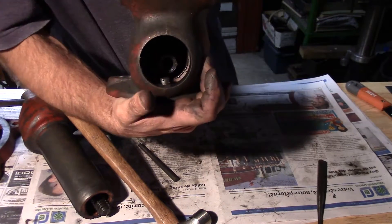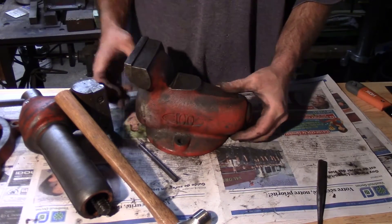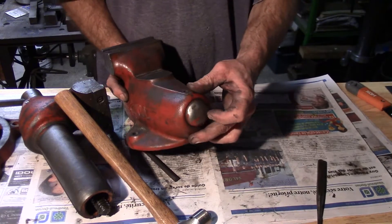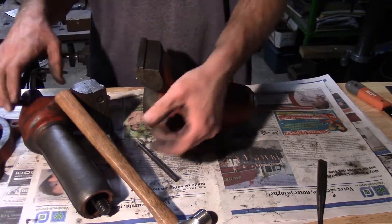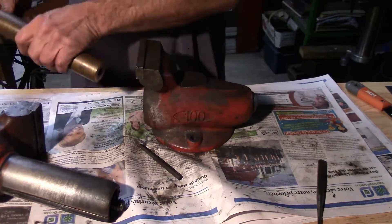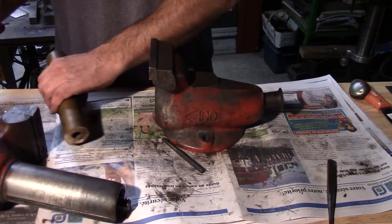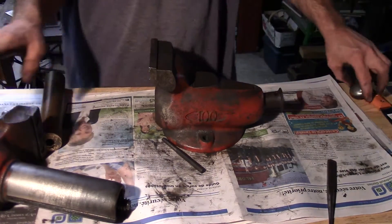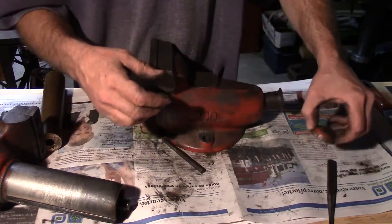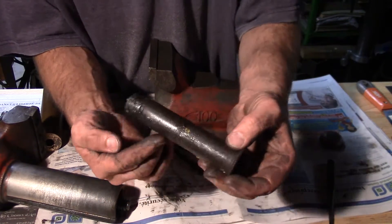Now here's the nut. You have to drive it through here, out this way. This is just a dust cover — it will pop off when you drive it out. I've got a nice piece of bronze here to knock it out. There we go. There's the dust cover — it's a bit serrated so it holds in there. And here's the nut.